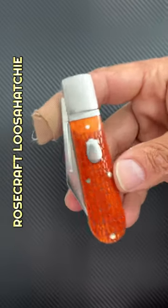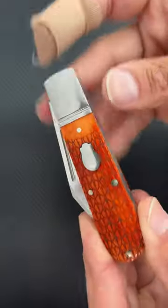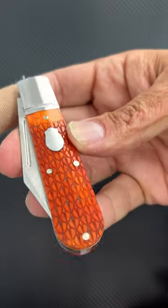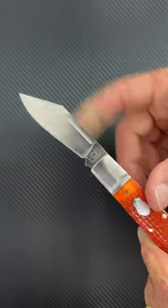Number four is the Rosecraft Blades Lusa Hatchie Jack at $58 — stainless steel bolsters and liners, bourbon bone dragon scale jigging on the covers. You can pinch to open. Clip point blade of D2 steel.